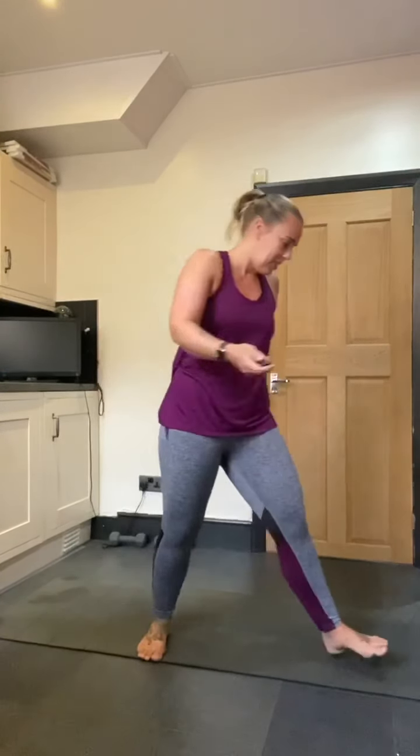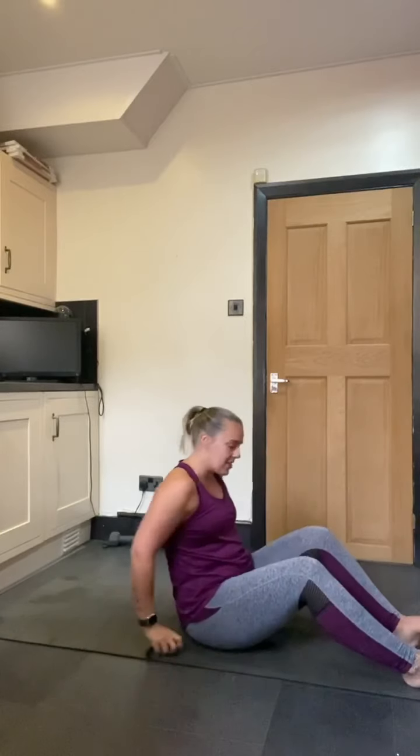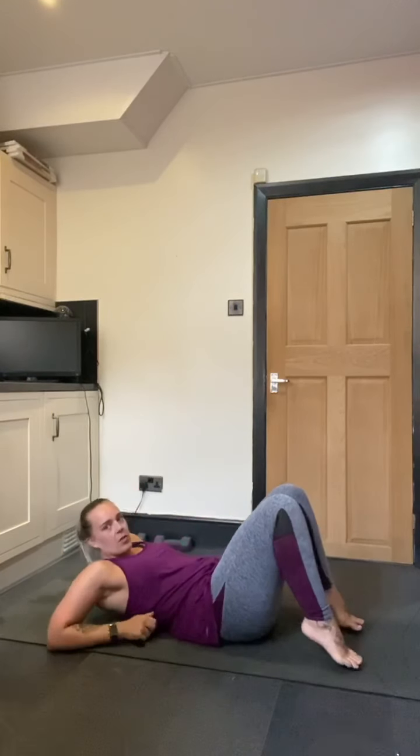Hello everyone! Here is your five day Pilates challenge. Every single day this week I'm going to be putting up a different Pilates move for you to master. We're going to start with the bridge move today, so you need to bring yourself onto the floor.